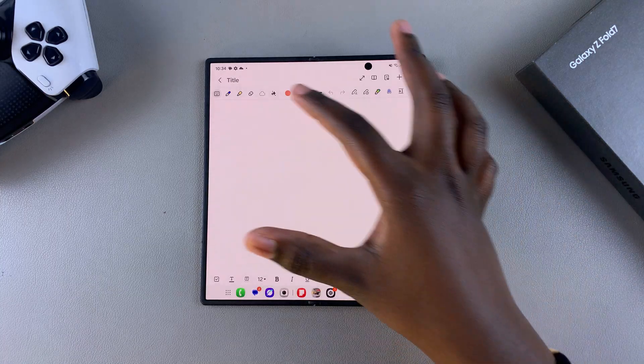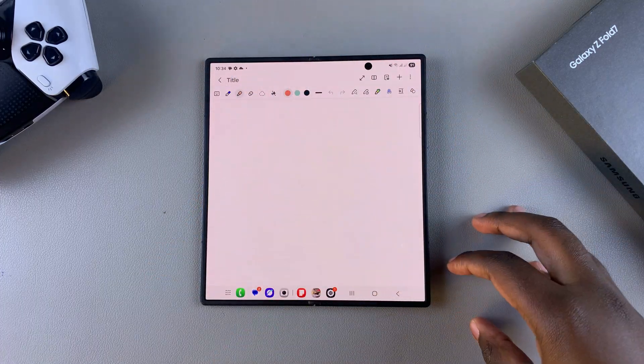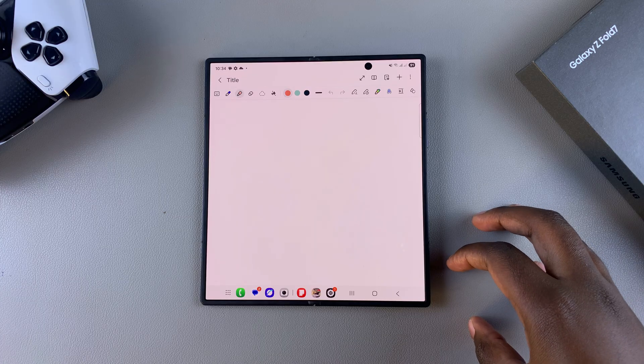From here, bring up the pen you want to use to draw, choose your colors, and customize all of that. Then you can start drawing your perfect shape.